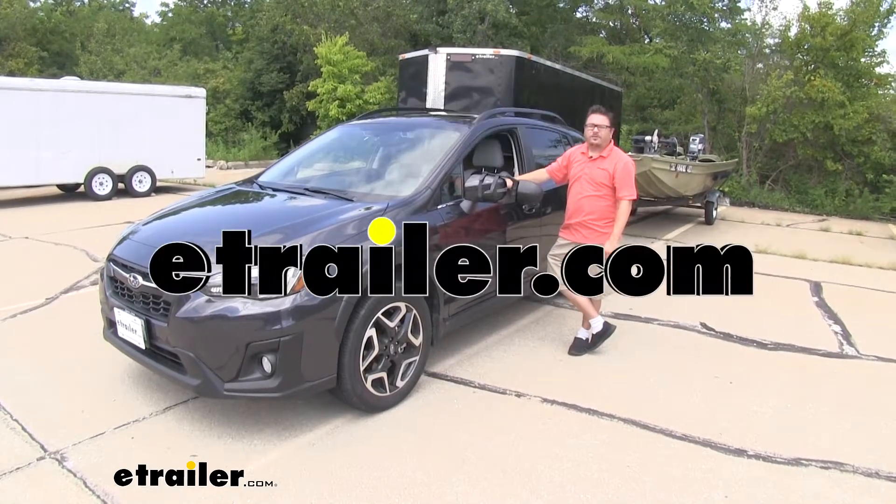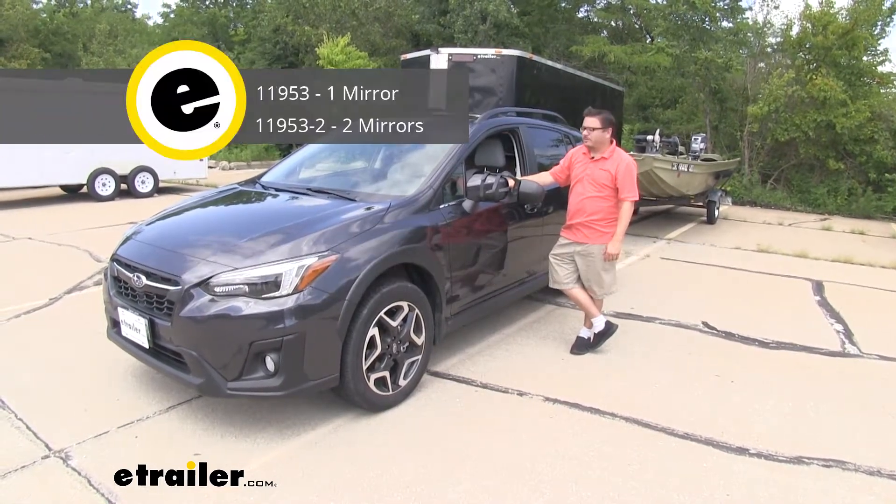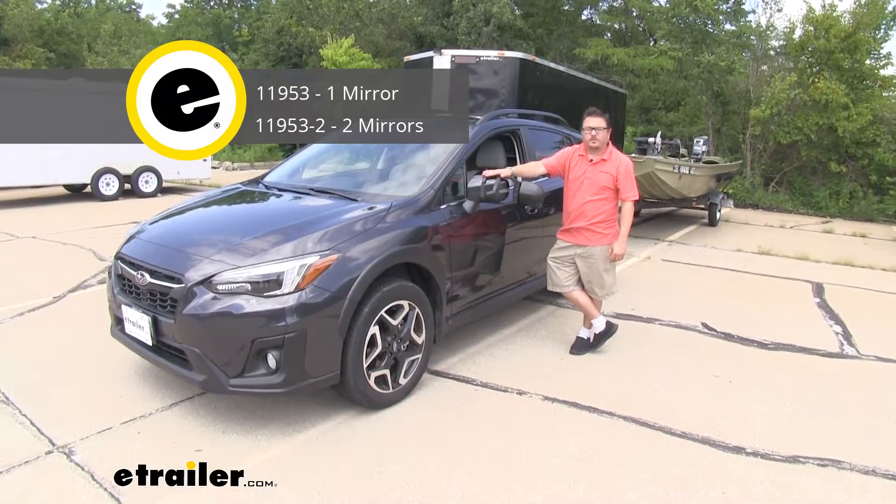Hey there Subaru owners. Today on your 2019 Subaru Crosstrek we're going to be taking a look at the CIPA dual view towing mirror.